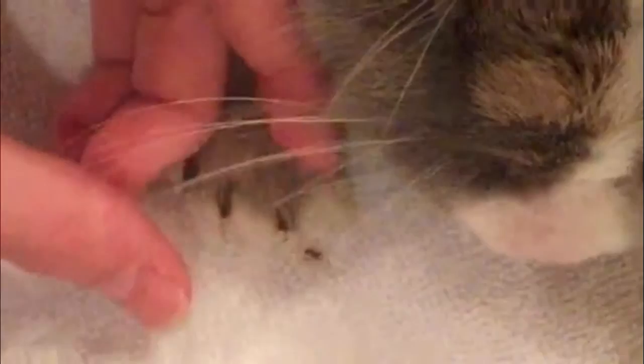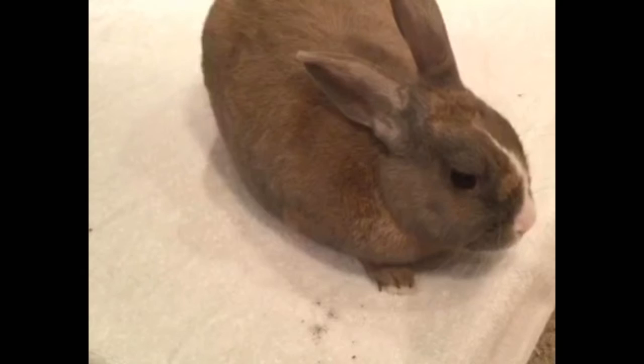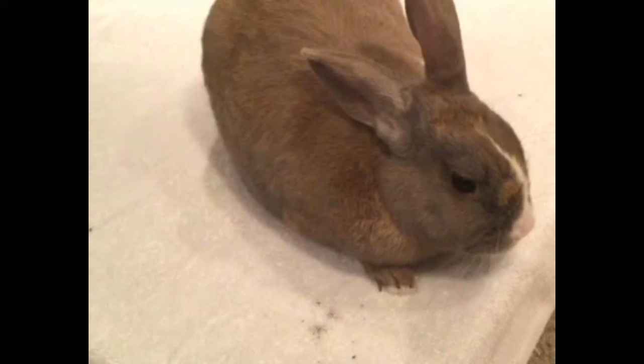I'd like to thank Hoppo for being really cooperative — I'll give him a treat. And don't forget that if you cut your rabbit's nails too close to the quick, just take a little dish of baking soda and press your rabbit's paw into that and it will stop the bleeding. It works for dogs and cats too. I hope this video helped you guys and we'll see you in our next video. Bye!